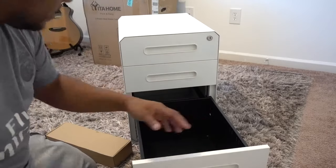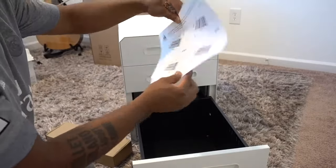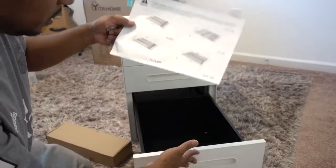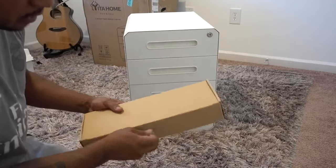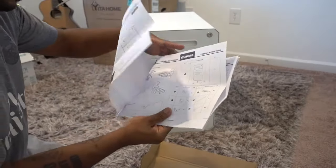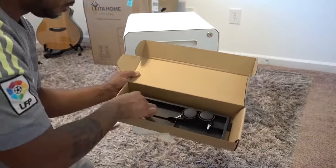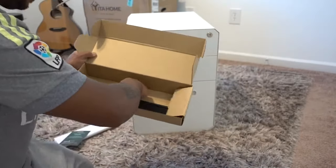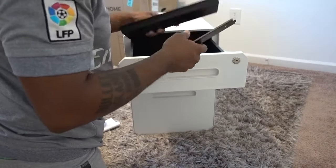The second drawer is a little bit deeper, and the third one is where you can put your files — it has the dimensions to fit letter-size documents. Overall quality is good. There are little instructions on how to set up the wheels. This piece here is for the wheels. You also have this tray that you can put on top — if you want to put keys, money, or whatever you want, you can place it right here on the top.